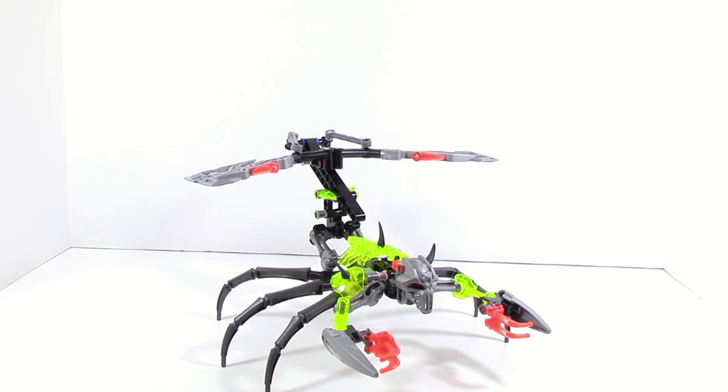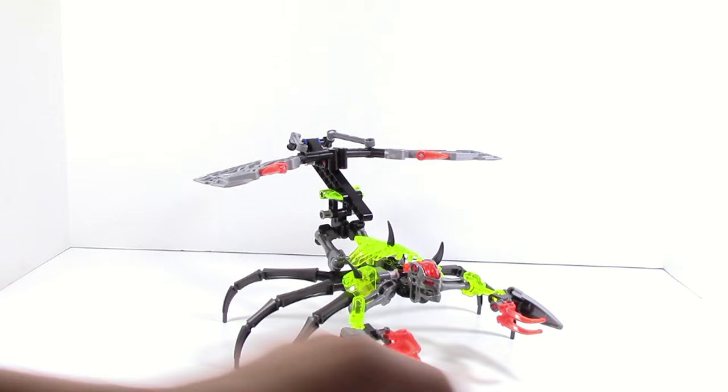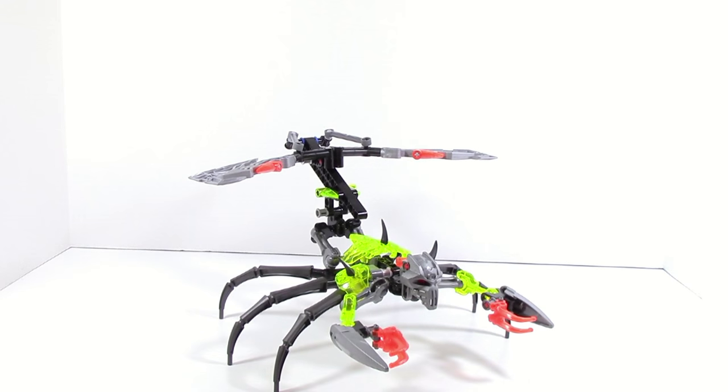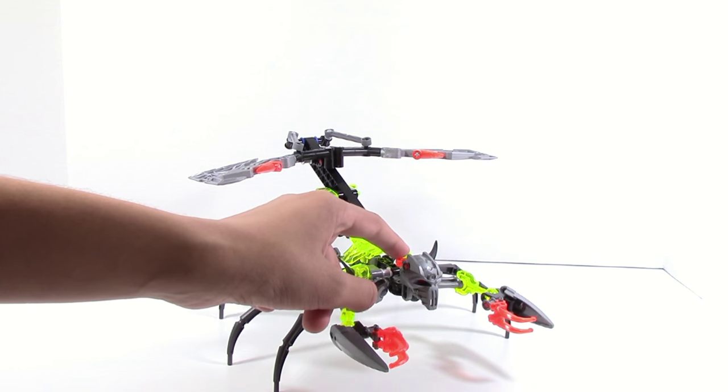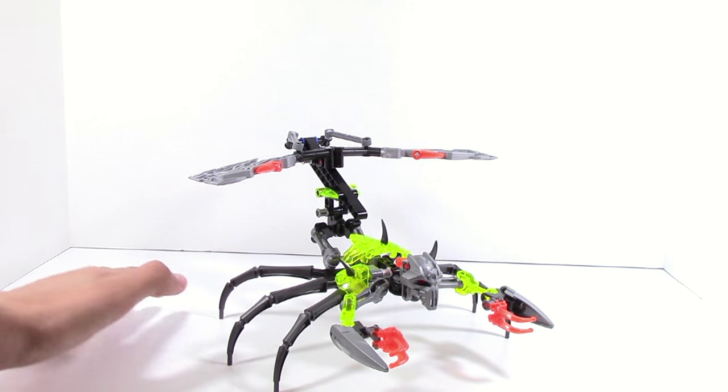Taking a look at the set's functions — first function, as with all the sets, you just pop the mask off through the eye stock. Personally, I think they've gotten much, much stiffer with these, and I'm really happy about that, because in the first wave they were a little loose and would just go up and down. It's nice to see them adding stiffness so the mask won't fall off as often.